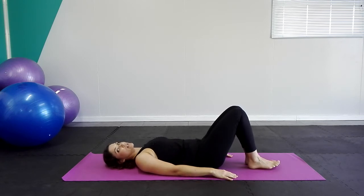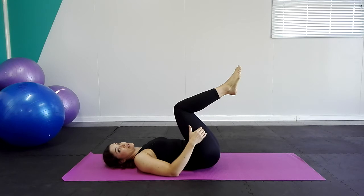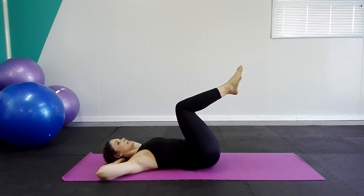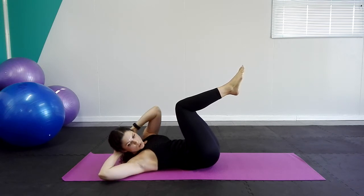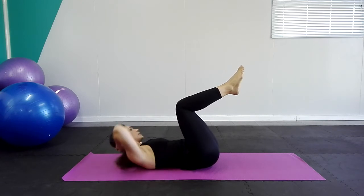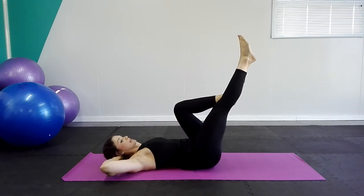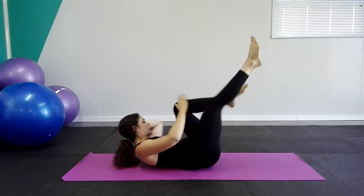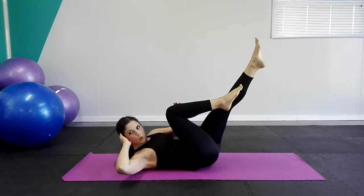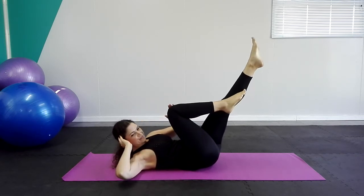Now we're going to add a little bit of rotation to the movement. Both legs are up. I'll show you the easier version first — if it's too easy, we'll move to a more difficult one. Hands behind the head, inhale and exhale — knee to opposite elbow. Inhale, exhale, and down. If this movement is too easy, we're going to combine the single leg stretch with the obliques. Really push into that knee — that's going to activate your obliques, which are the side abdominal muscles.